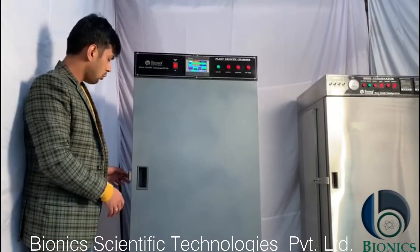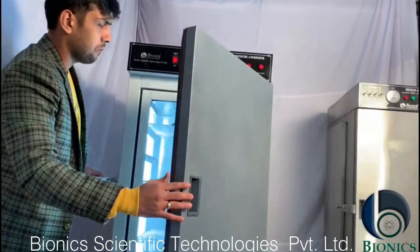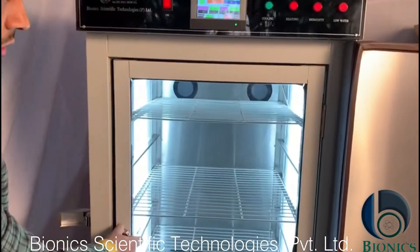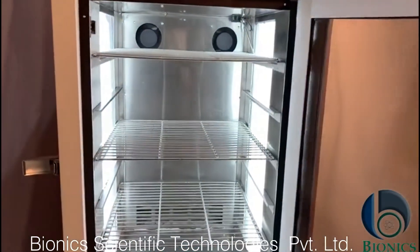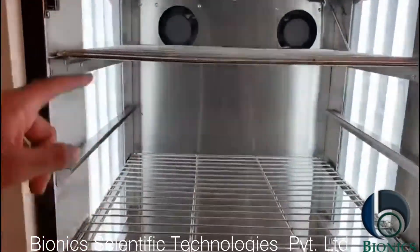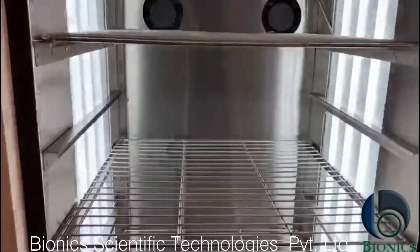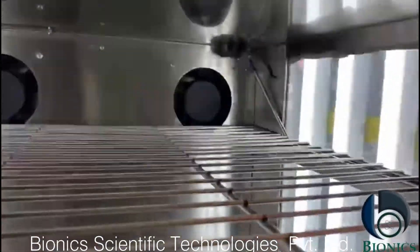Now I will tell you what is present inside. As you can see, there are two circulating fans which are present over here and these are three shelves, and on the right hand side, this is our temperature sensor which will sense the temperature.